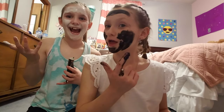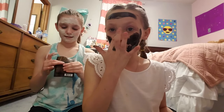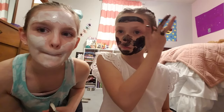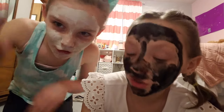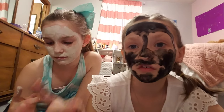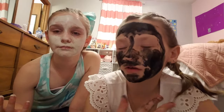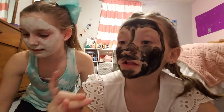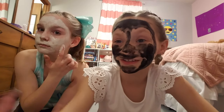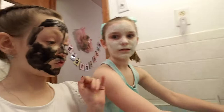Oh — I forgot we were on camera! Guys, I didn't know we were recording the whole time because I thought I hit the button but I guess I didn't. Right now we have the masks on. I look like a ghost and she looks like a black scary man. It actually went really well — I can kind of feel it hardening my skin. Mine says I can leave it on five or ten minutes, hers says ten minutes. I'll leave mine on for ten minutes too so we can take them off at the same time.